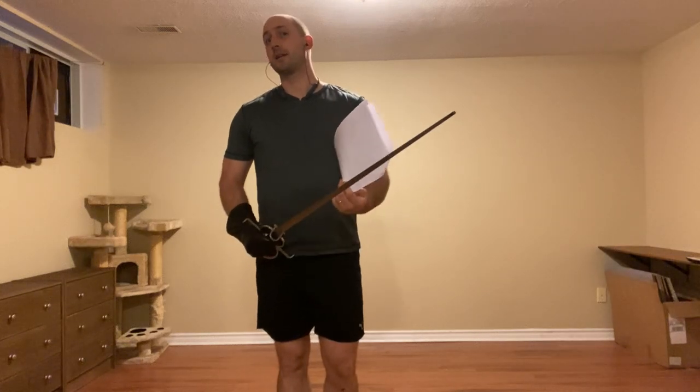Tonight's video is a recap of last week's Tuesday and Thursday classes, where we looked at the false edge to false edge and the true edge to true edge — or as I prefer to say, the outside to outside and the inside to inside crossings. Not necessarily the half sword, but our swords are crossed. Depending on where we find ourselves, we'll have a few options. I'm going to go with the outside to outside first.